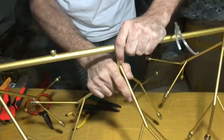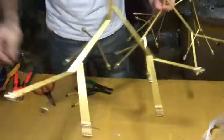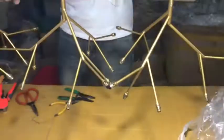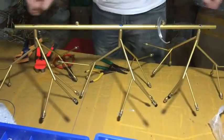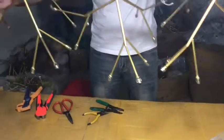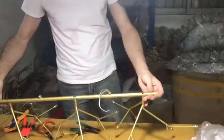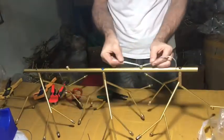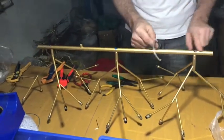Then we adjust the arm how we want to make it. So you cannot see anything in this way. The last step now — this is the main light. It's two: one comes from this side, one comes from this side.